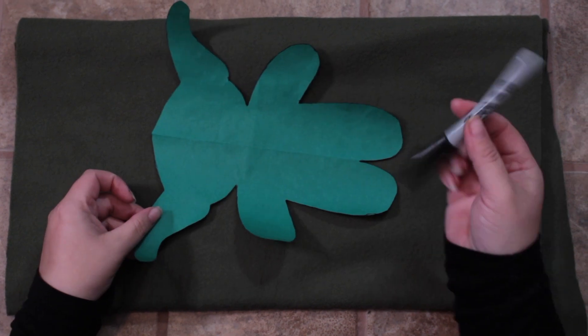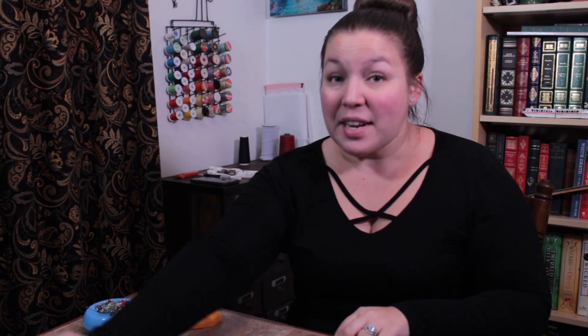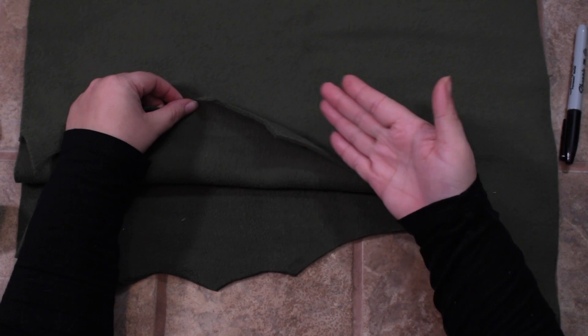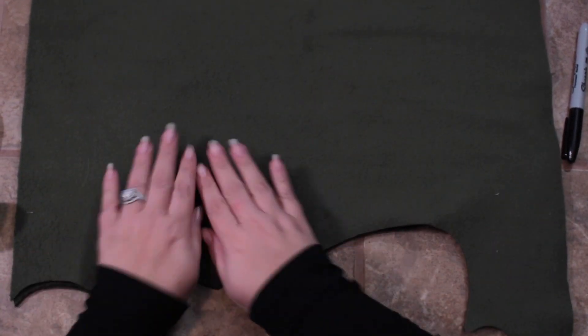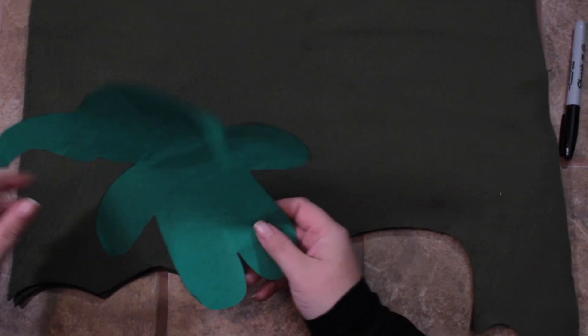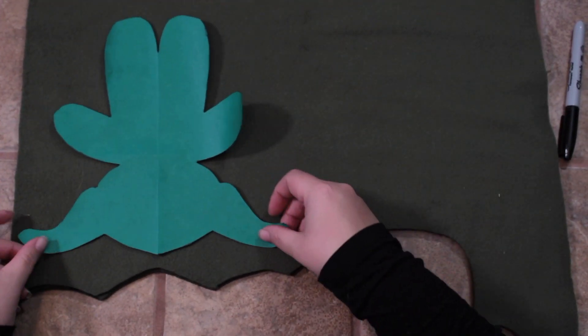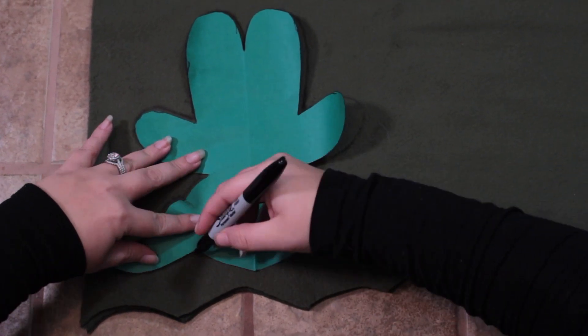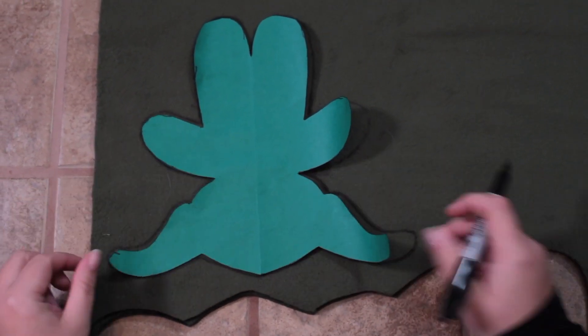First thing we're going to do is trace our Yoda body. Get your green fabric and make sure that it is right sides together. What that means is that the fabric that you want showing when your project is finished is together on the inside. So you're going to be tracing on the back side of the fabric, or the wrong side. Take your body piece, lay it out on your fabric, and make sure there is some room all the way around the edges, as you're going to trace around the pattern exactly. When we cut it, we're going to cut about a fourth inch away so that creates our seam allowance.